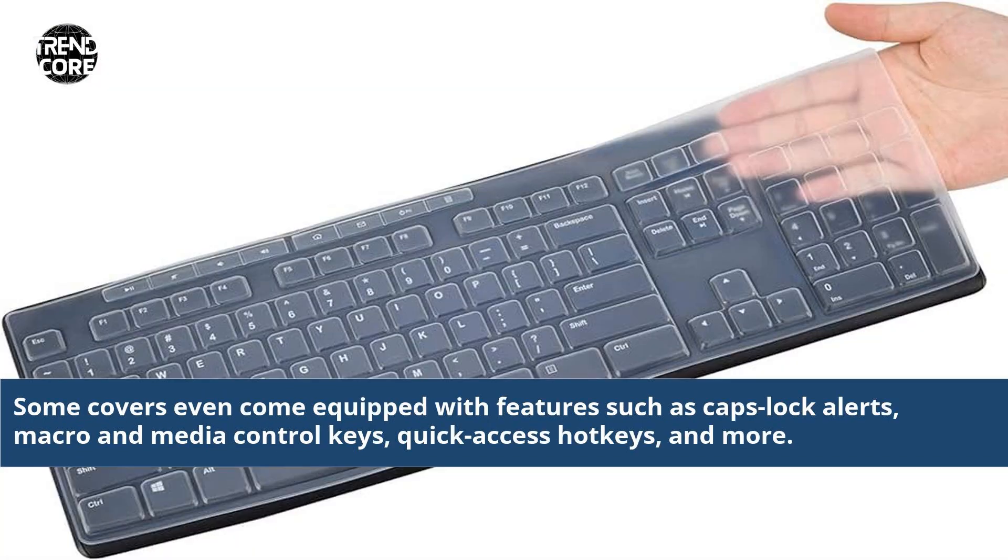Some covers even come equipped with features such as caps lock alerts, macro and media control keys, quick access hotkeys, and more.